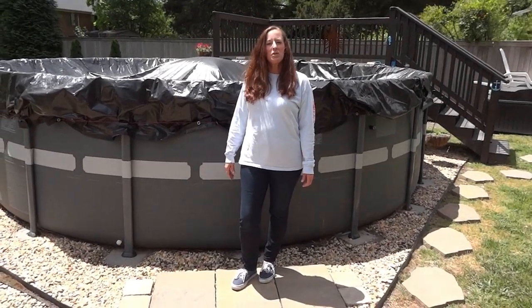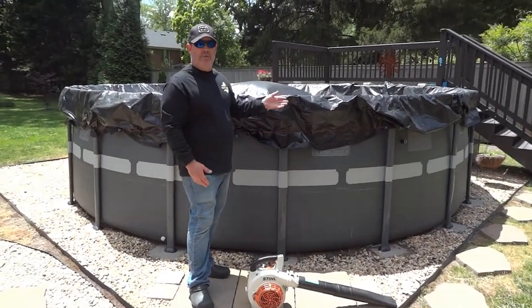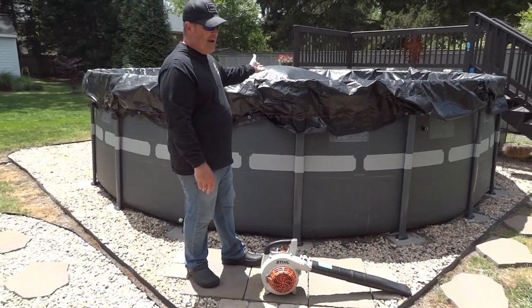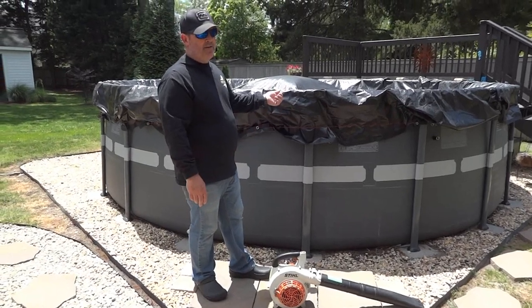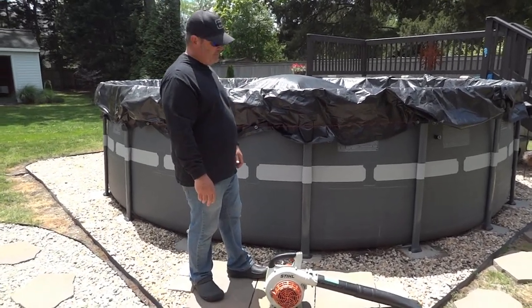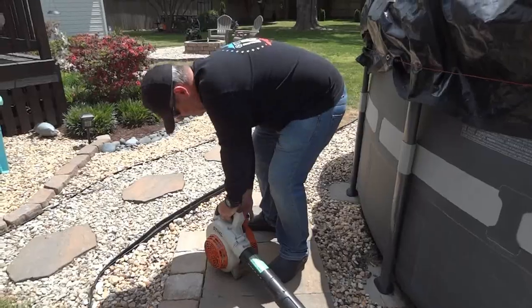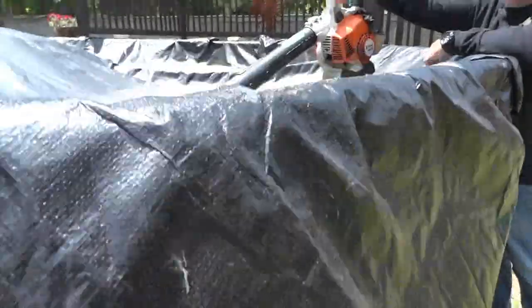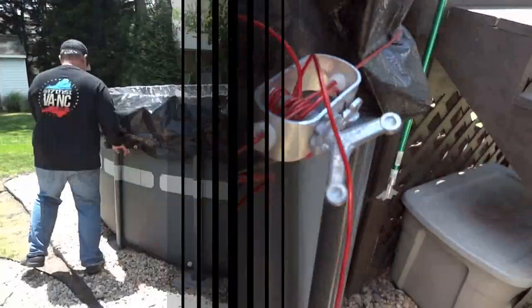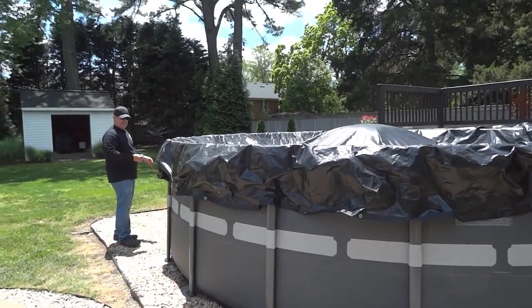Hi, this is Mover and Shaker, and welcome to another pool video. Our first step is to make sure the cover is clear. I've got my blower here to remove the residual dirt and debris off the top of the cover before we take it off, because I want to minimize any dirt falling into the pool. And the removal of the pool cover has begun.